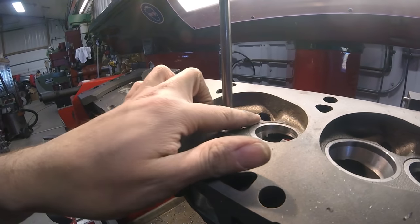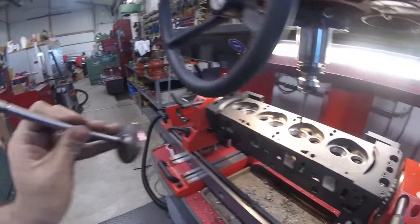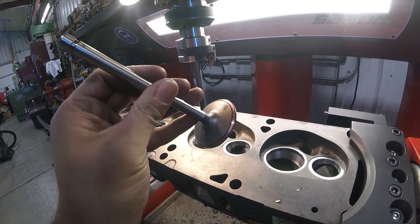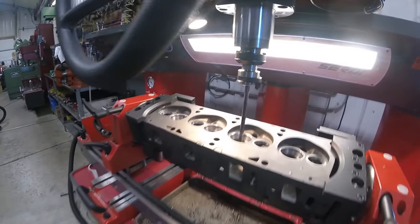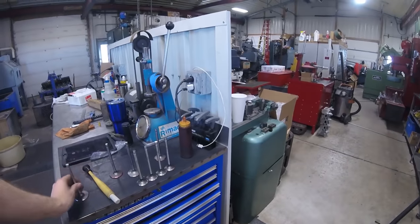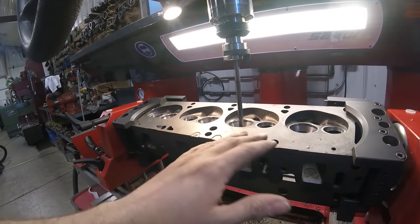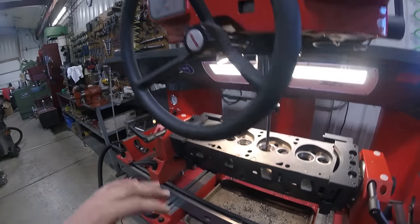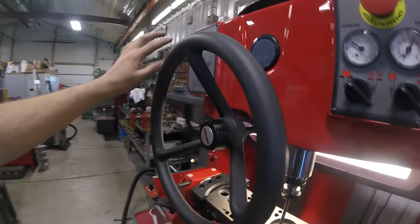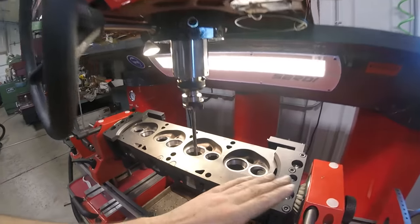Going through and cutting the intake seats, I've got this cutter set up so that our seat ends up at the right spot on the valve. You can see the shiny part is where the seat is actually going to be contacting the valve. I've put my valve in and measured our installed stem height against our specifications. Now I know the seat is cut to the correct depth, and I've zeroed the readout so when I cut the other three intake seats I can run down to that same zero point and they'll all be at the same depth.